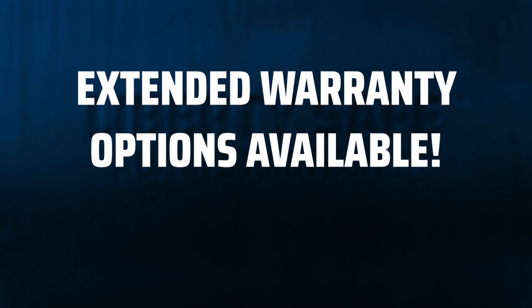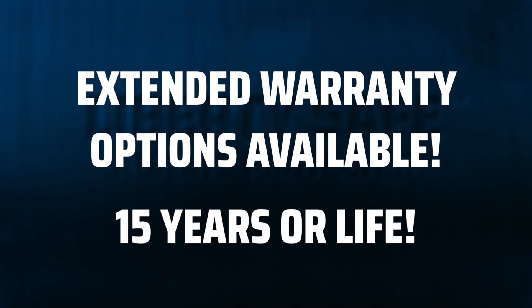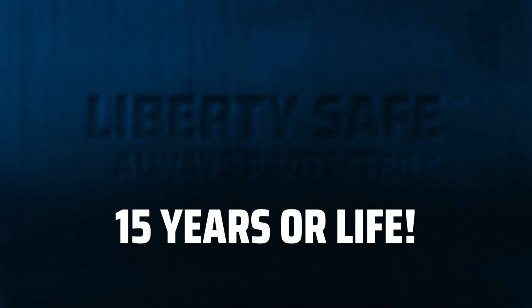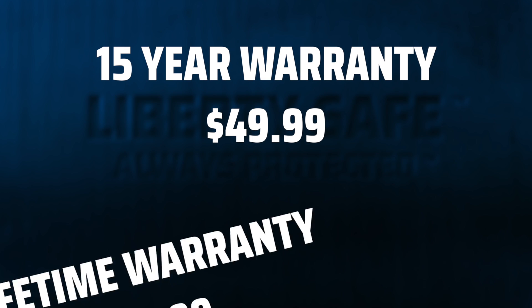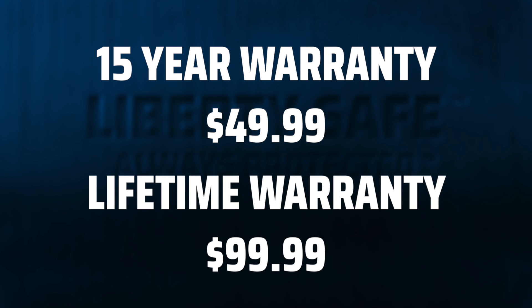First let's talk locks, then we'll dive into our safe body warranty. Each of our safes comes with a five-year warranty on the lock. We also have a couple of very affordable extended warranty options on our locks if you'd like to be covered for 15 years or for life. You can extend your warranty to 15 years for just $49.99, or you can get a lifetime warranty on your lock for $99.99 — but always check our website for the latest pricing.